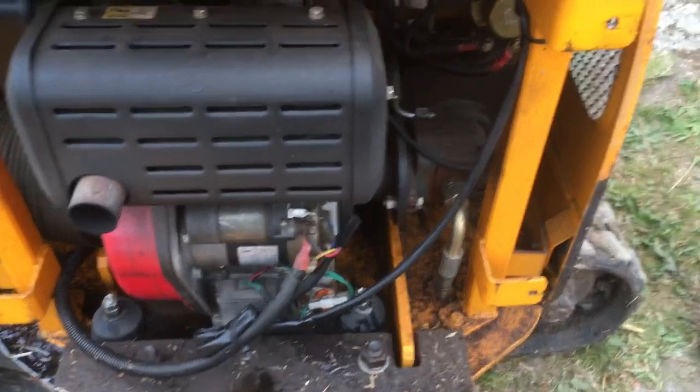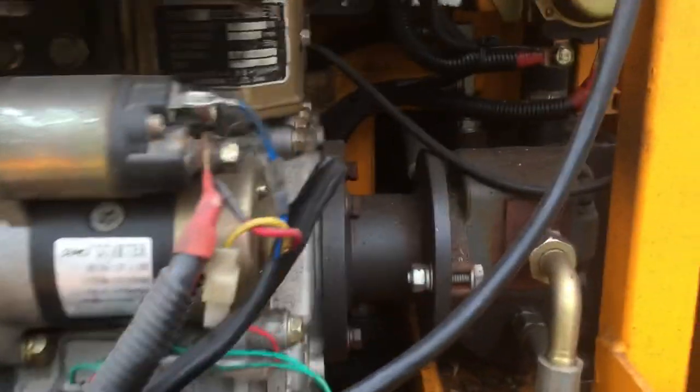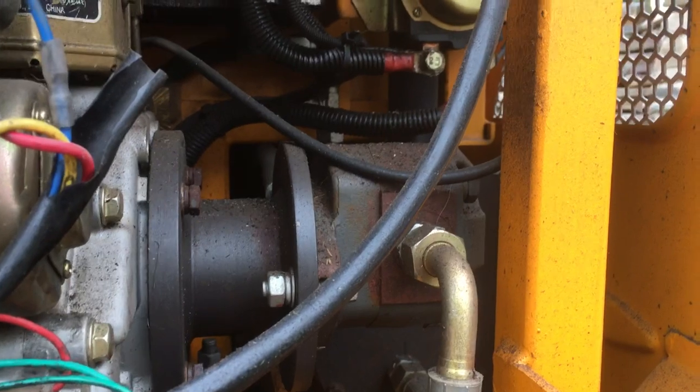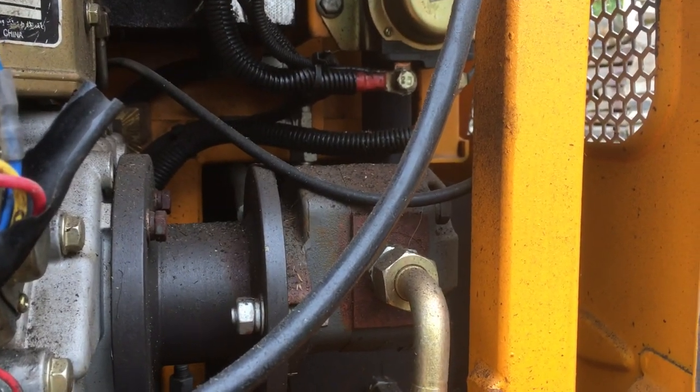Just an update on the Rhinoceros digger — just changing the oil, making a bit of a mess. Thought I'd show you some things, a bit more about the fit and finish, that kind of thing.